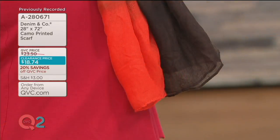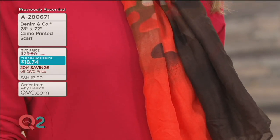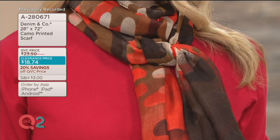It's our camo scarf, and today it's clearance priced 20% off, so now under $19. We have your choice of three colors, and it's a woven scarf that — when you think of scarves, they're a fun accessory, but you need a certain weight for the warmer months.